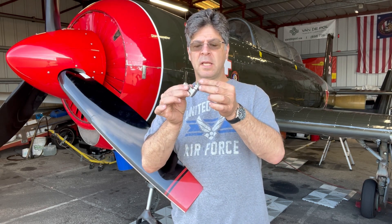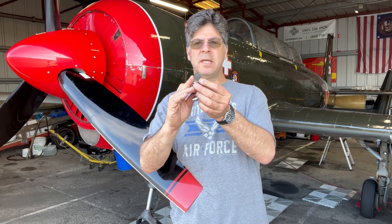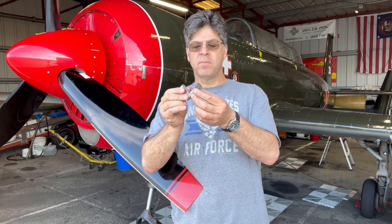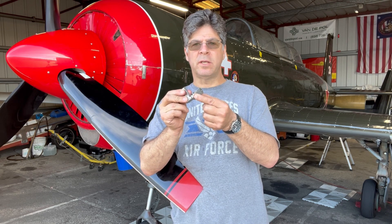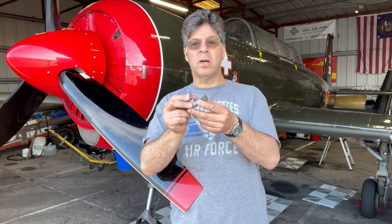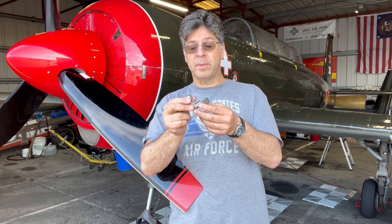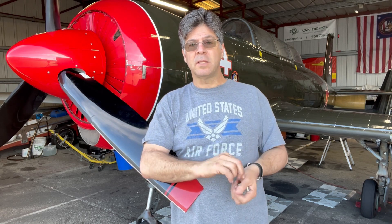This is the lever that is inside. It has a spline, as you can see, and it is actually designed to shear if the wheel is turned too hard or it gets a big shock. So it will shear right off and then the Shimmy Damper will look like it's in place but it's not doing anything for you.